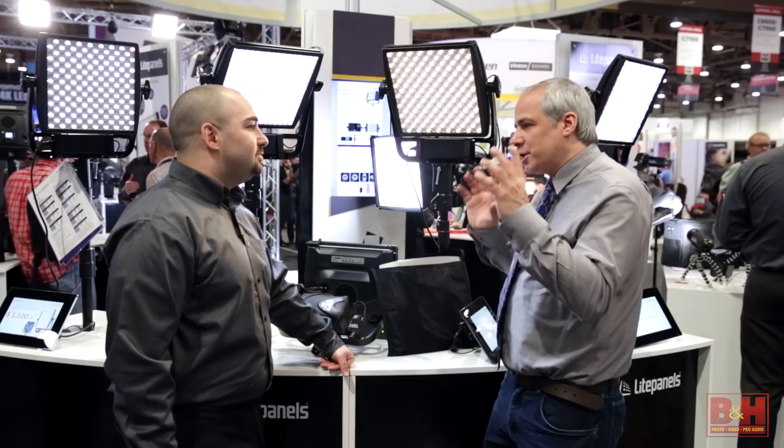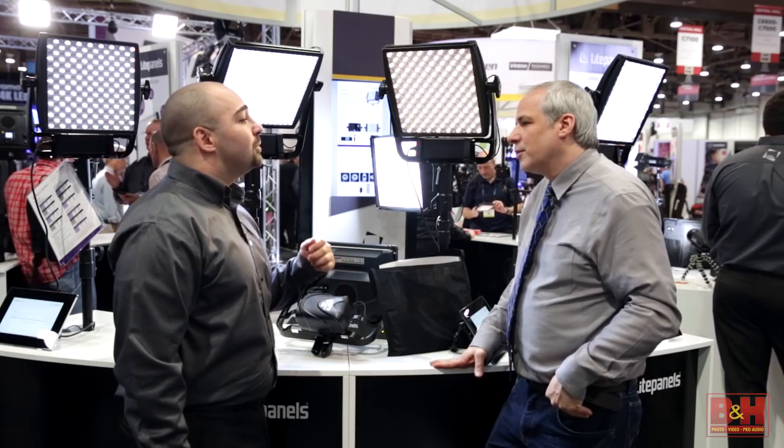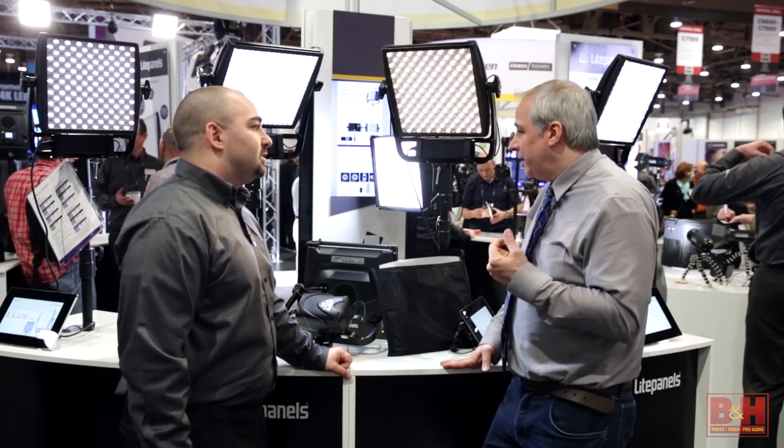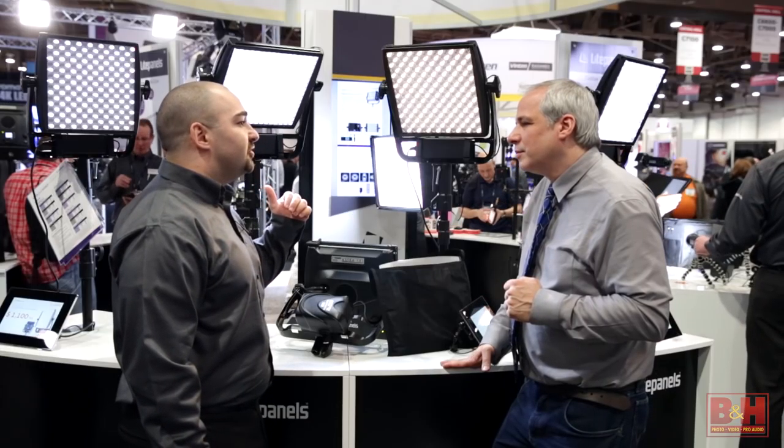It's four times brighter than the original 1x1. I'm not using any more power — you're just squeezing more LEDs on. Right, so with surface mount LEDs we're offering better color and greater output. We also have two other series: the E and the EP. The E series is as bright as the original 1x1, and the EP series is twice as bright.